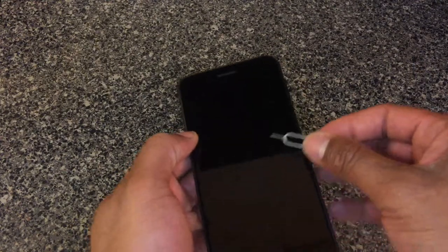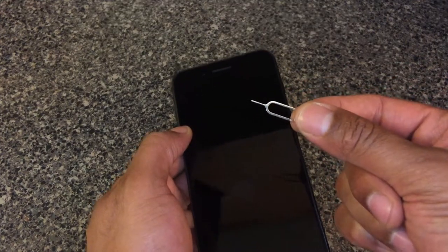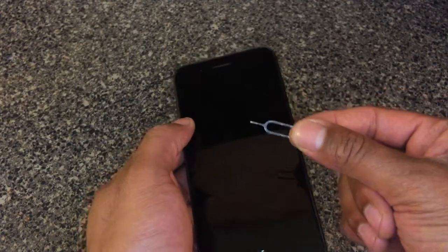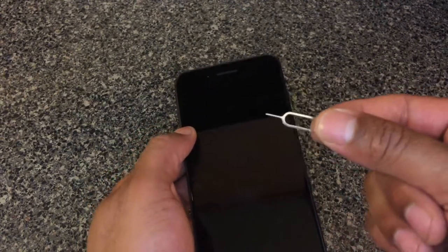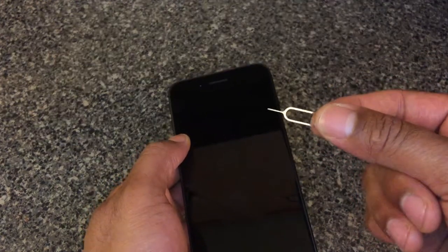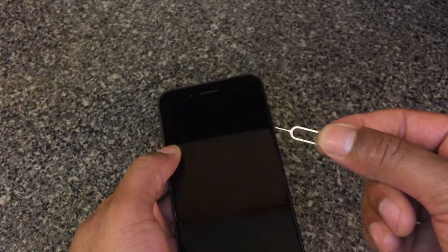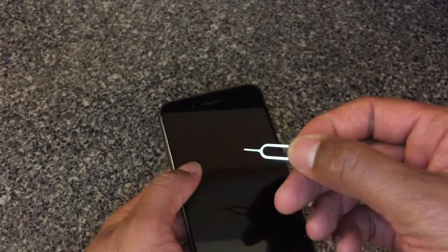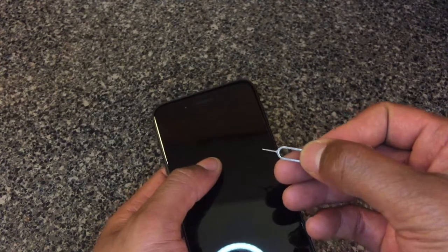So it comes with this pin right here. This phone came with a pin uniquely designed for removing the SIM card. I have seen people who have used thumbtacks, safety pins, or needles to do the same action, which works for them, even though I don't recommend that.